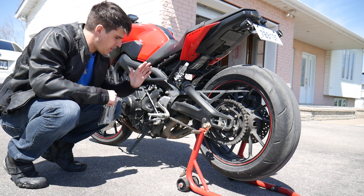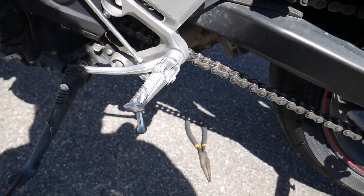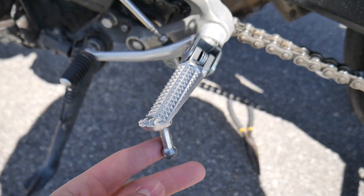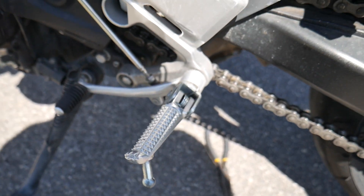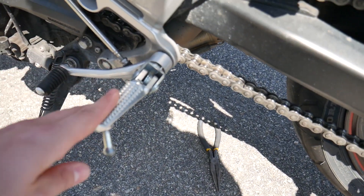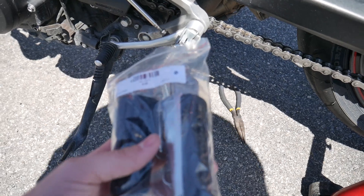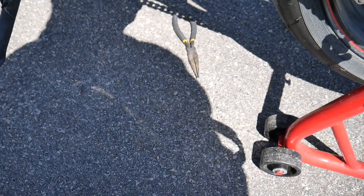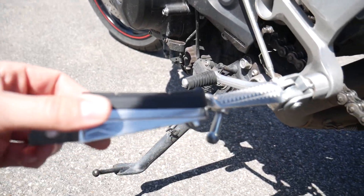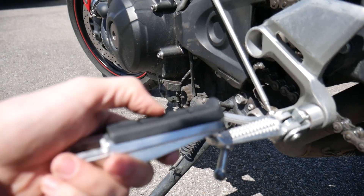FZ09 mod today - a comfort mod. I'm gonna change the foot pegs. The old ones are these little spiky things and they're not very comfortable for me. They're really short as well - my feet were getting numb after like an hour. The new parts are cheap eBay stuff. This one is all metal, this one has a big rubber pad and it feels quite good.